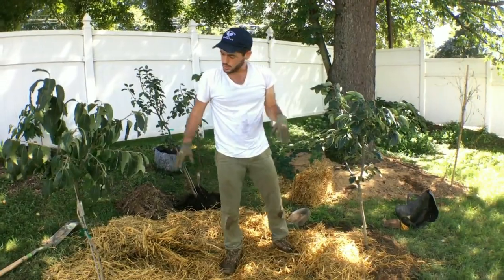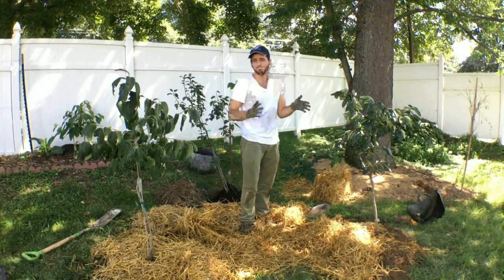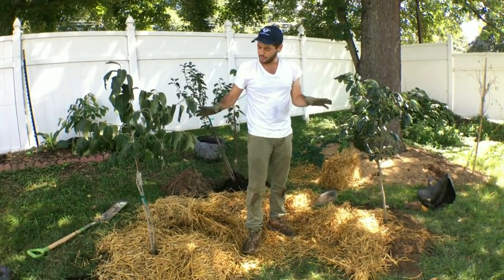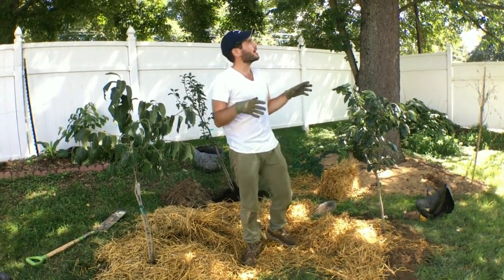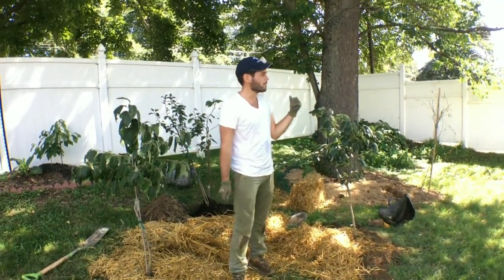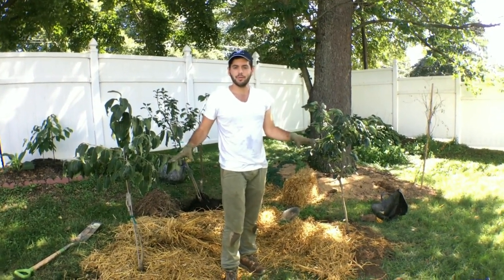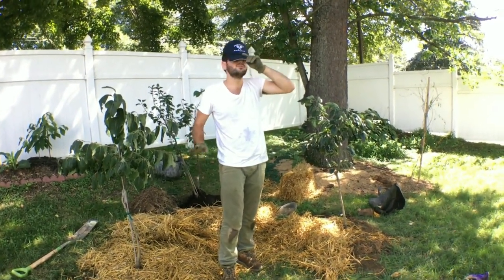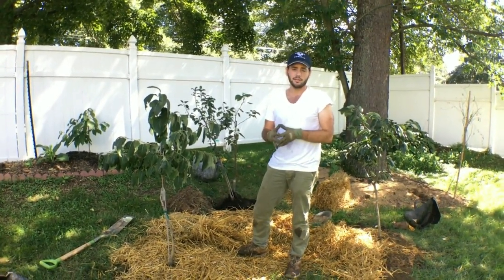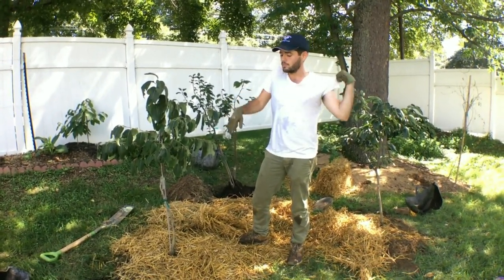The other thing I want to leave you guys with is that you want to make sure your trees are in a position to get sunlight. In this particular area we're quite shaded — we're pretty much underneath a 40 to 50-foot shade tree — but this is what I'm limited to, this is where I can plant. Persimmons and pears actually can do pretty well in about six hours of light. You may not get as much size or the fruit set you're looking for, but these trees will do quite well here.